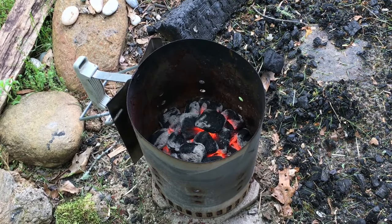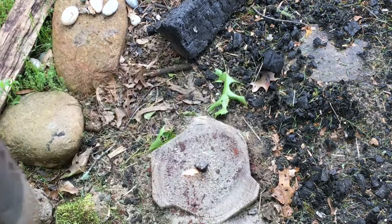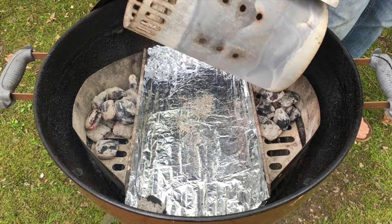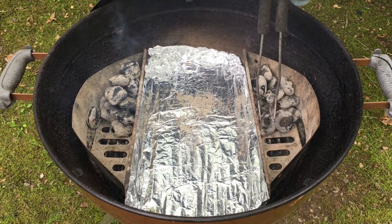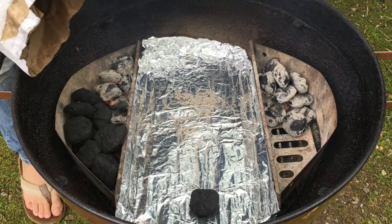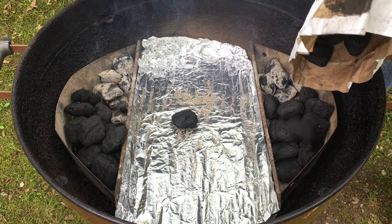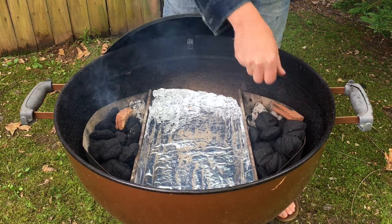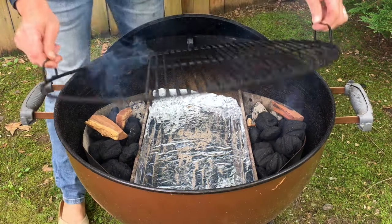My timer for 10 minutes just went off and this charcoal is looking perfect — I think it's ready to put on the grill. I'm going to spread this charcoal out evenly between the two baskets and bank them together in the corners. Then I'm going to fill up these baskets the rest of the way with some unlit charcoal, which should last a few hours. I'm also using a few chunks of hickory wood — hickory is a nice mild smoke flavor that goes great with pork.